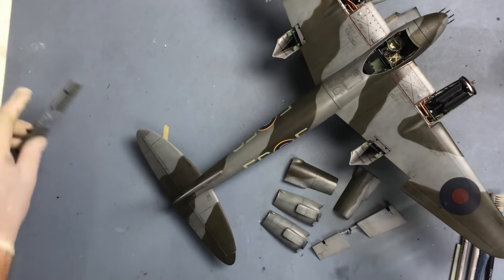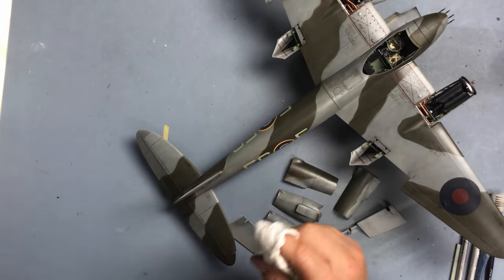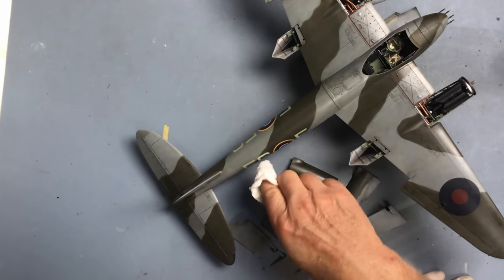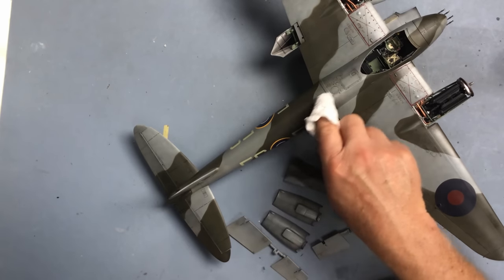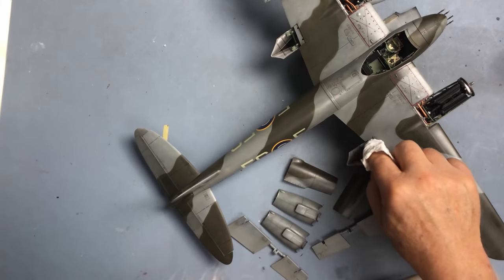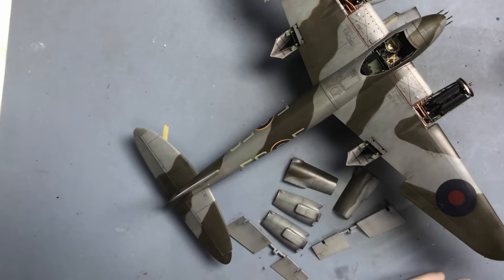The flaps are done as well - they've just got some streaking on the underside - and I'm going to leave it at that for this session. When the wash has had time to dry - so tomorrow really - I'll come back and give this another coat of gloss, the Tamiya X-22 Gloss, just to seal everything in. And then we can think about putting a top coat on. For that I'm going to be using a satin varnish - I don't want a full matte on this - so I'll use my favourite, which is Alclad Light Sheen.